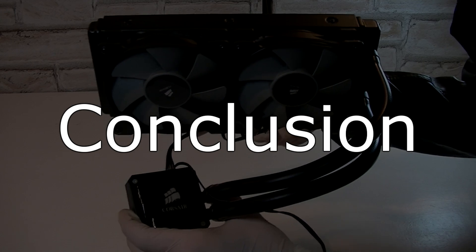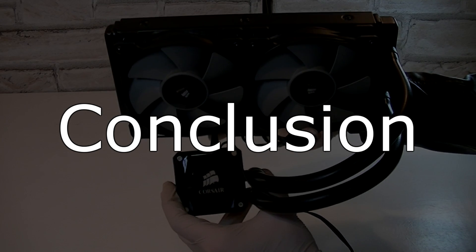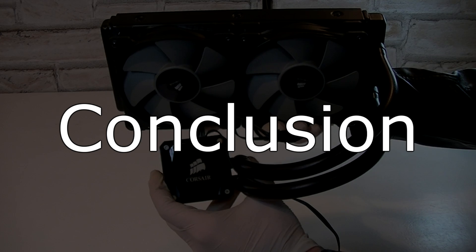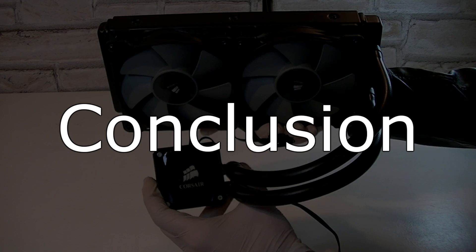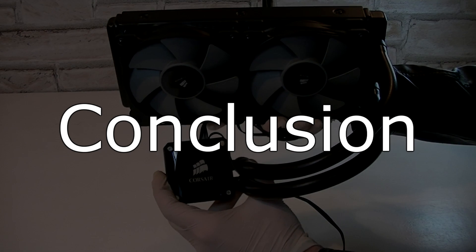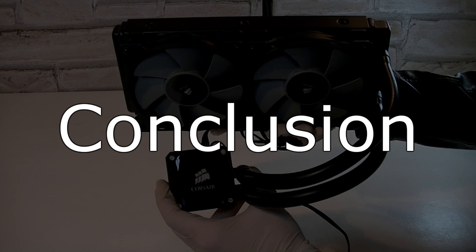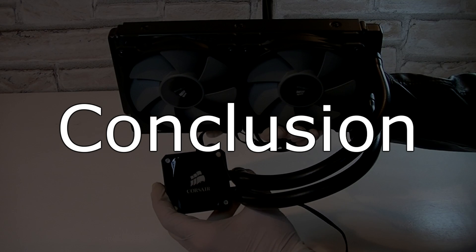The Corsair Hydro Series H100i is a great choice for enthusiasts looking for a good pre-filled water cooler. The cooling performance is outstanding and it beats many coolers from the competition, but also Corsair's own older H100 unit. That's amazing for the price, which is almost the same as the H100 at the time of this video. Unfortunately I faced some problems: the first being the poorly measured Intel backplate, and the second being the fan grinding noise when the fans are connected to the pump fan controller. Connecting the fans to the motherboard fan headers fixed that problem though.